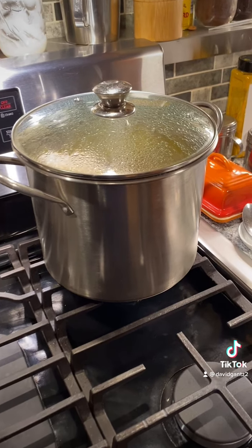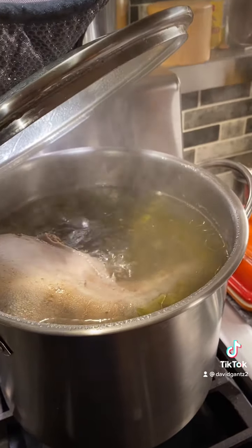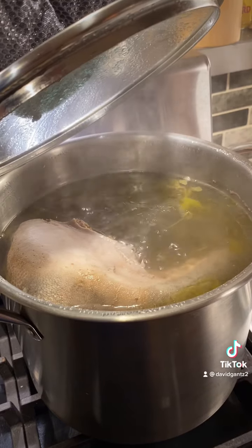After an hour, you want to check. Make sure it's on a very low simmer. And if you see any impurities, there'll be like foamy, frothy on the top — spoon them out. This one looks pretty clean.